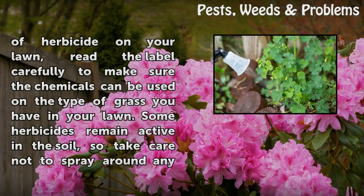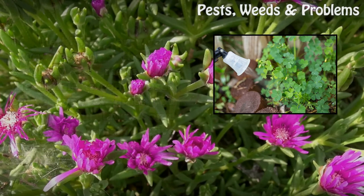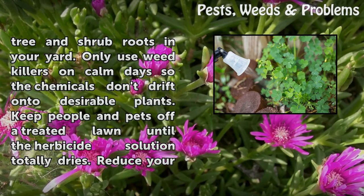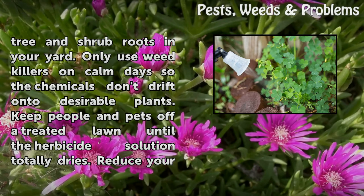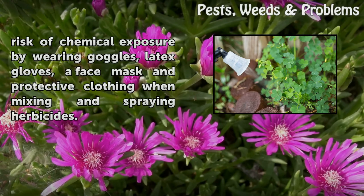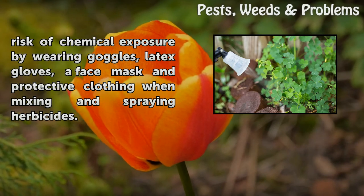Before using any type of herbicide on your lawn, read the label carefully to make sure the chemicals can be used on the type of grass you have. Some herbicides remain active in the soil, so take care not to spray around any tree and shrub roots in your yard. Only use weed killers on calm days so the chemicals don't drift onto desirable plants. Keep people and pets off a treated lawn until the herbicide solution totally dries. Reduce your risk of chemical exposure by wearing goggles, latex gloves, a face mask, and protective clothing when mixing and spraying herbicides.